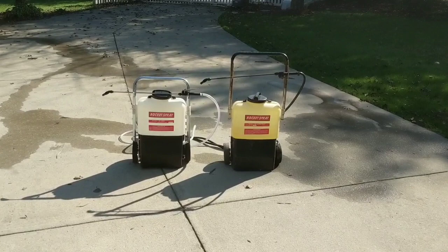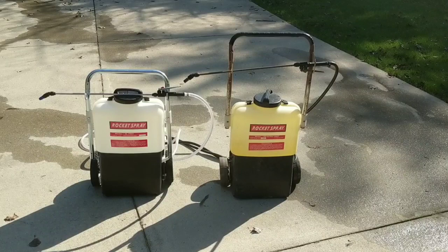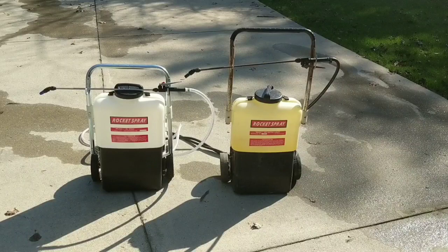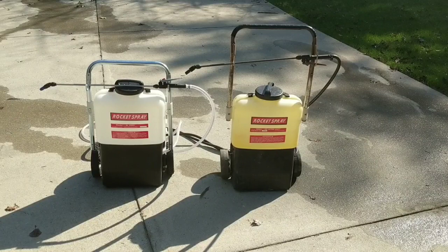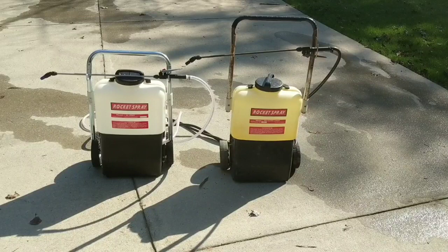There you have it, ladies and gentlemen — the Rocket Sprayer. Whether you own one, just bought one, or are thinking about buying one, I highly recommend them. As you can see, I own two. Here's a comparison of one that's around 12 years old versus a brand new one that just came out of the box today. These can be used for multiple industries — pest control, window cleaning, carpet cleaning.